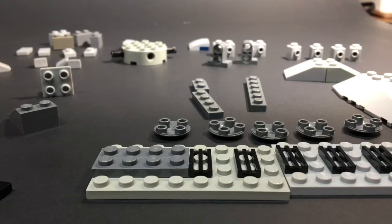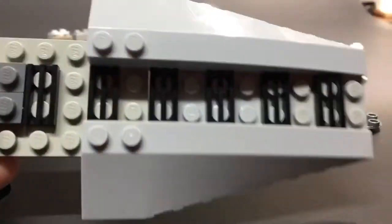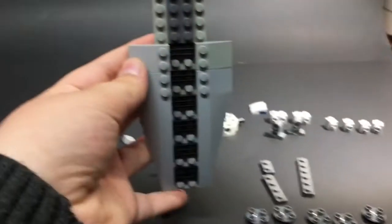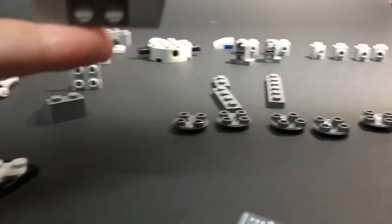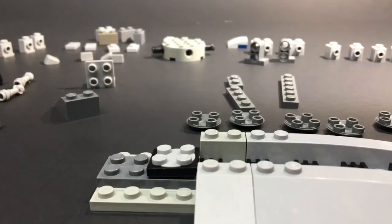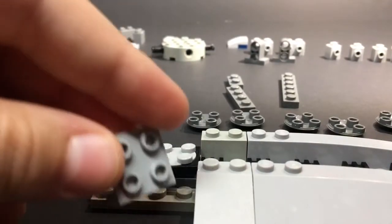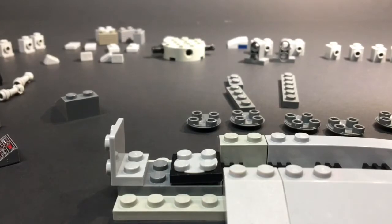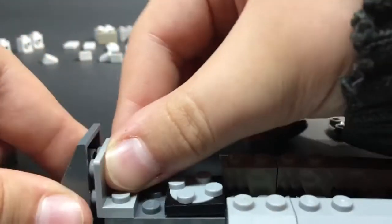Alright, that should be enough. So you're gonna grab — pull this a little bit closer — you're gonna grab both of these little slope pieces. And then you're gonna put them on, and then you're gonna grab your other slopes. It's gonna look like that. And then you're going to grab your swivel piece — I'm not sure the correct name for that. I'm gonna put it right here on the front. Bam. And then you're gonna grab this slope piece and put it on the front like this.